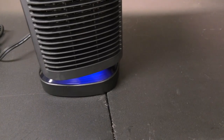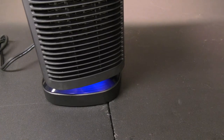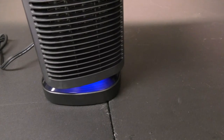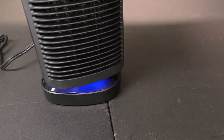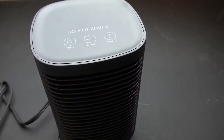The heater has overheat protection — it will turn off automatically if it begins to overheat and then return to working after it cools down. This little heater is also flame resistant.